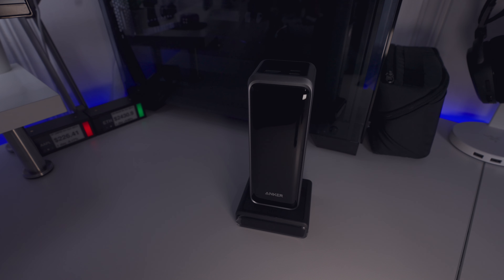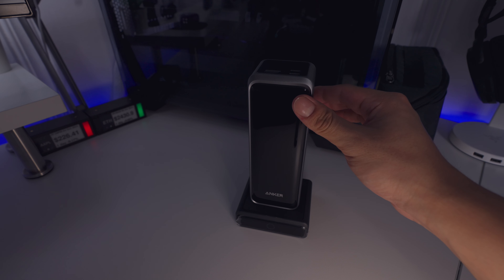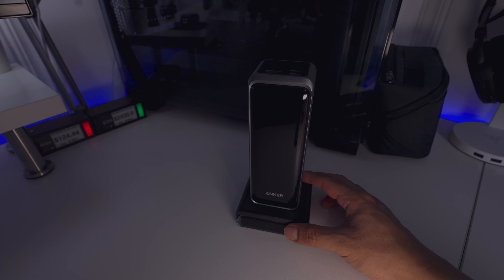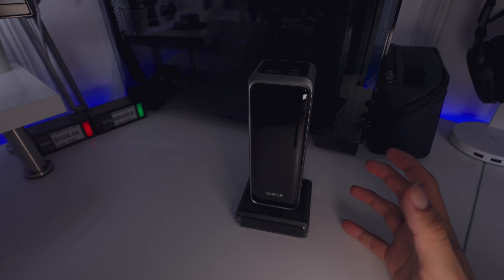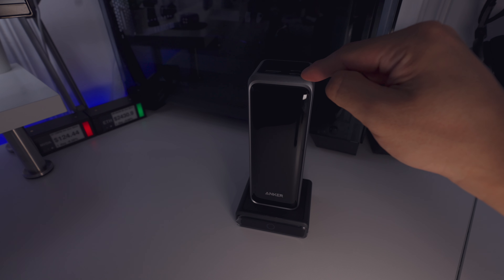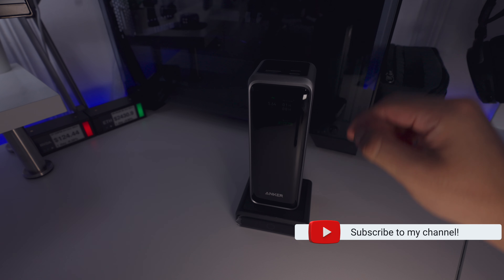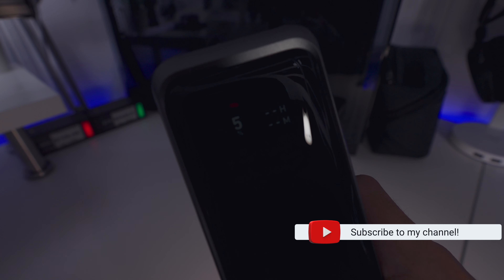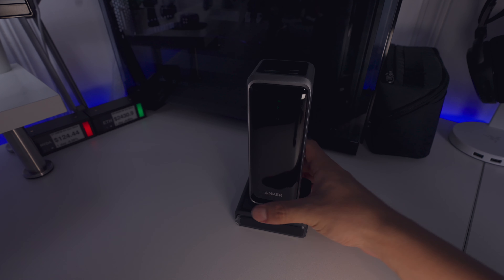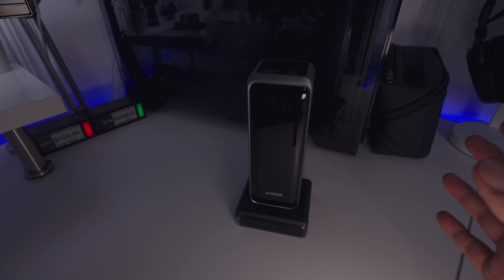Good news guys, I finally ended up making it work. I think what happened was the power bank itself was completely dead, so this charging stand wasn't activating. I ended up charging it using a USB-C port and it gave it maybe 0.1% of power, after which placing it onto the dock showed 5%. So maybe it wasn't displaying anything because there was not enough power to make it display anything. I guess now this is how it's supposed to look — let's see how long it takes.